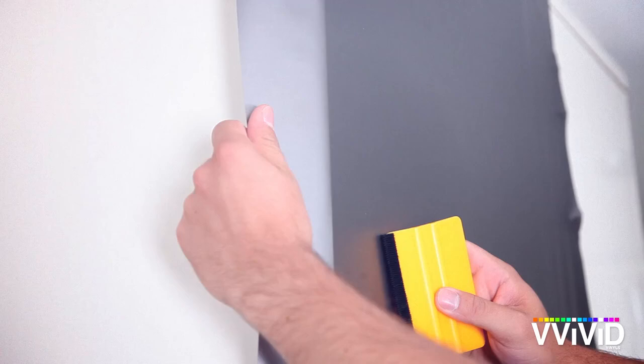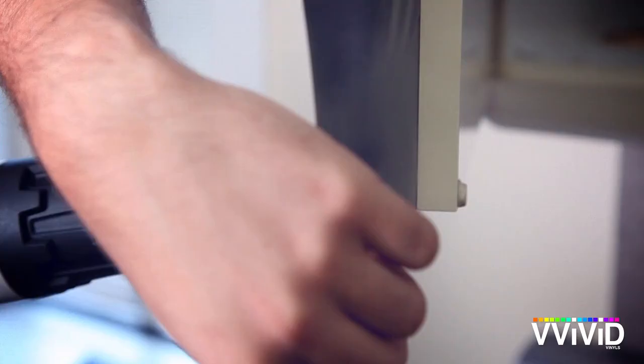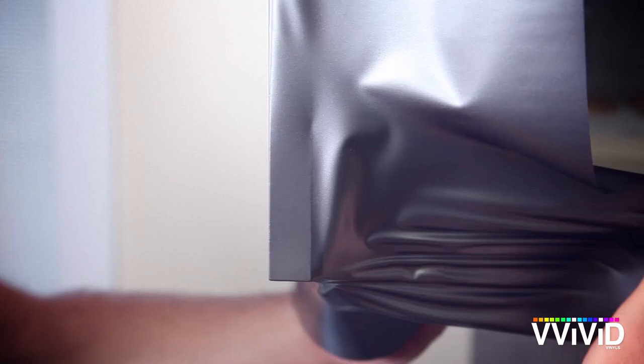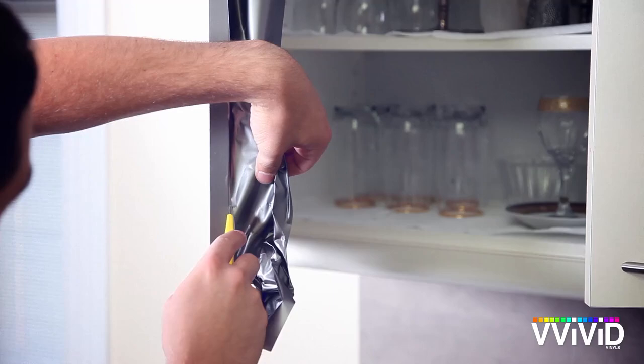Nice clean corners are important. Pull the vinyl tight around the edge and apply some heat for best results. Trim the excess off for a nice, clean edge.